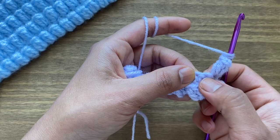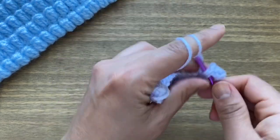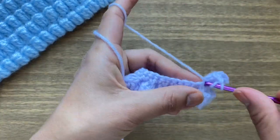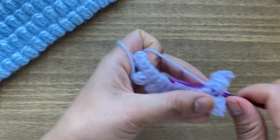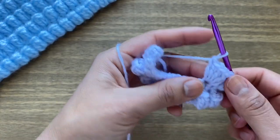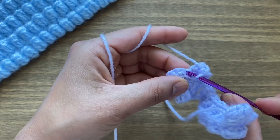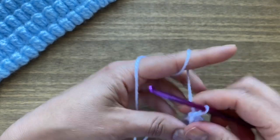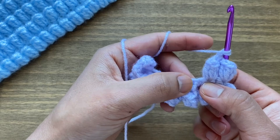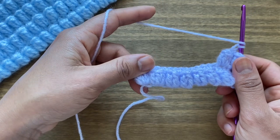The next popcorn stitch is again on top of the previous popcorn stitch — miss one stitch and work five more double crochets in the next stitch: one, two, three, four, five. Once you have your five double crochets, turn your work around and slip stitch on top of the first double crochet. Chain one, skip one chain, and work five more double crochets to make the next popcorn stitch, following the same method. You can finish this row and work as many rows as you like for your project.